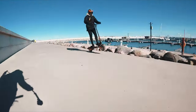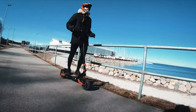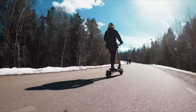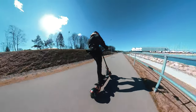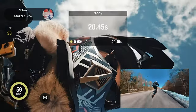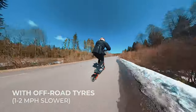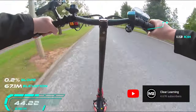The advertised top speed is 40 miles per hour. We confirmed this can be achieved in perfect road conditions with a pretty lightweight rider around 160 to 170 pounds. I'm 185 pounds and I was able to reach a top speed of 37 miles per hour (60 kilometers per hour). I had a bulky winter jacket on — I feel the scooter could have easily reached 38 to 39 miles per hour if I was wearing a t-shirt.